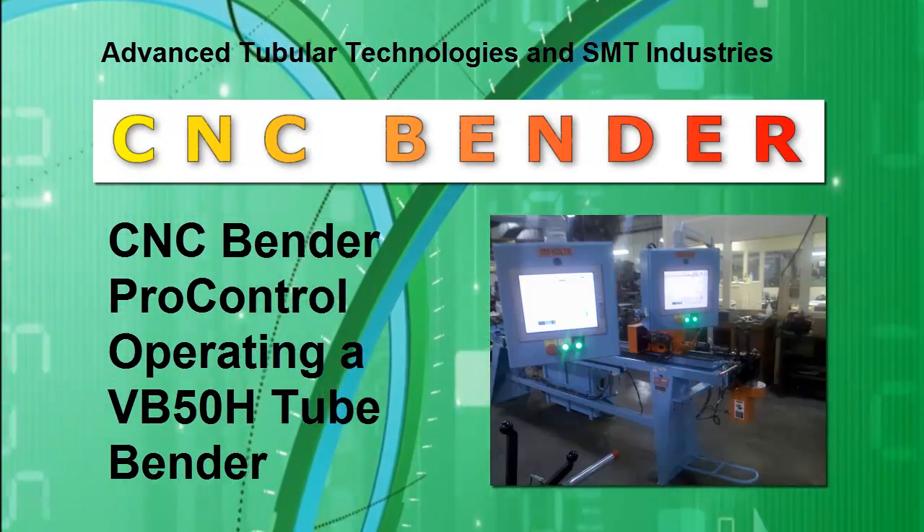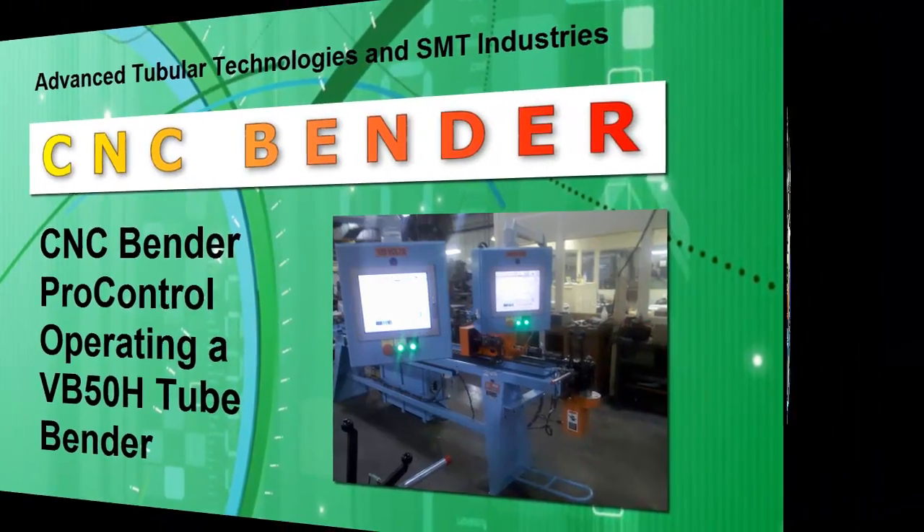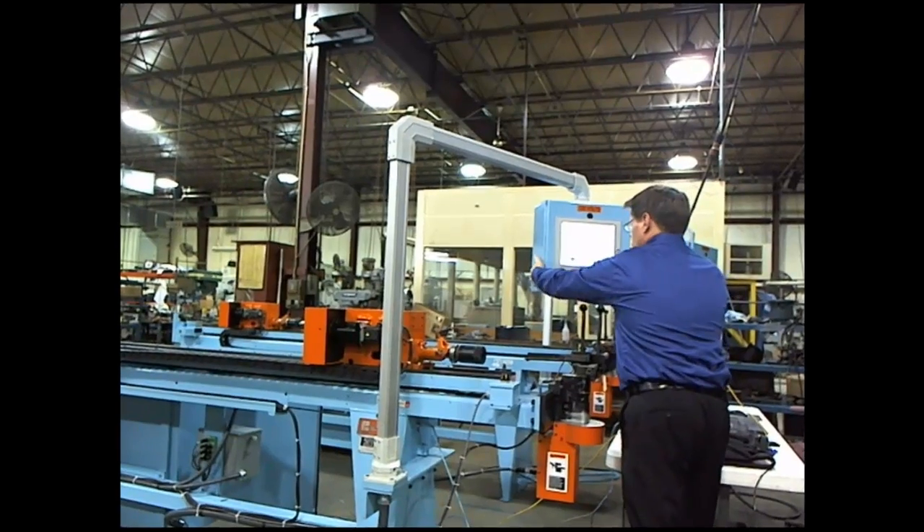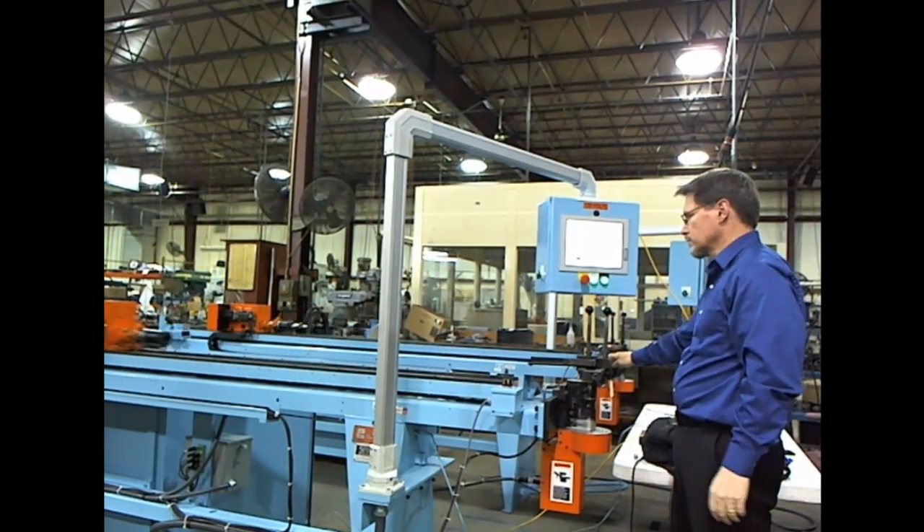This is a demo of a VB50H CNC hand bender that was remanufactured by SMT Industries using the Advanced Tubular Technology CNC Bender Pro Control software.